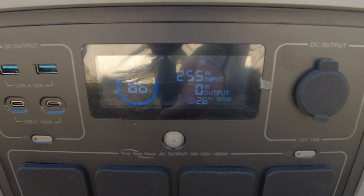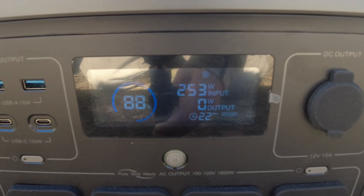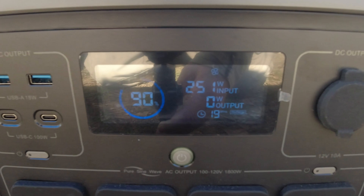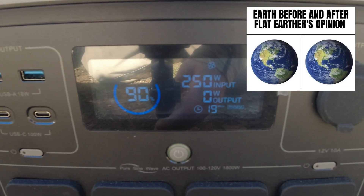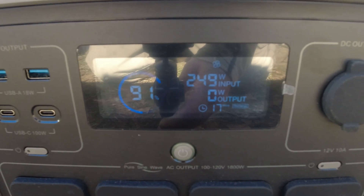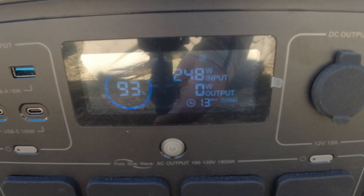Watch that meter on the left — it's at 86%, 87%. It was sitting at about 310 watts when I turned the camera on. The sun is constantly moving in the sky, or the earth is constantly turning — sorry, flat earth guys, but that's just how it is. Are you seeing this charge indicator go up on the left? 91% — it was at 70% when I started and plugged the panel into it. So 248 watts of solar input right now.